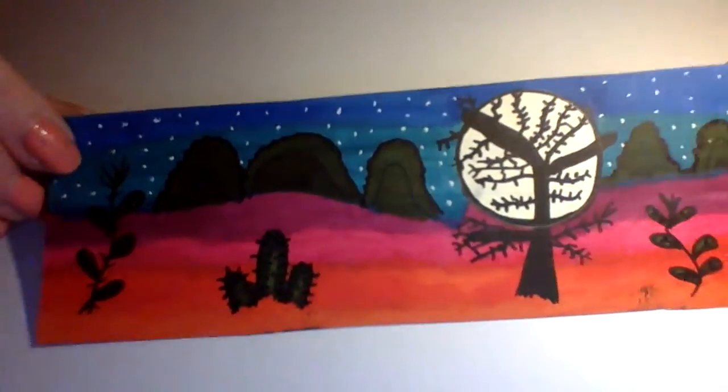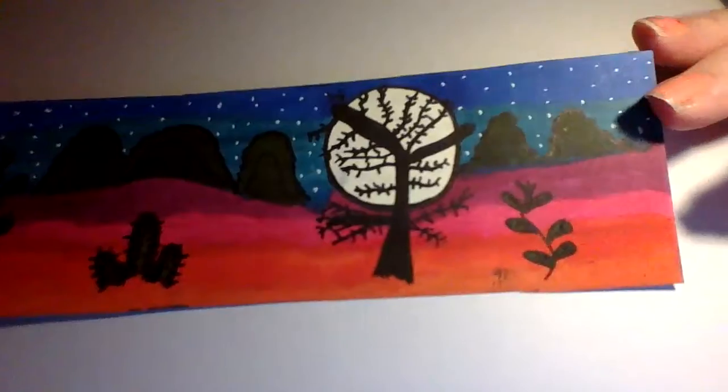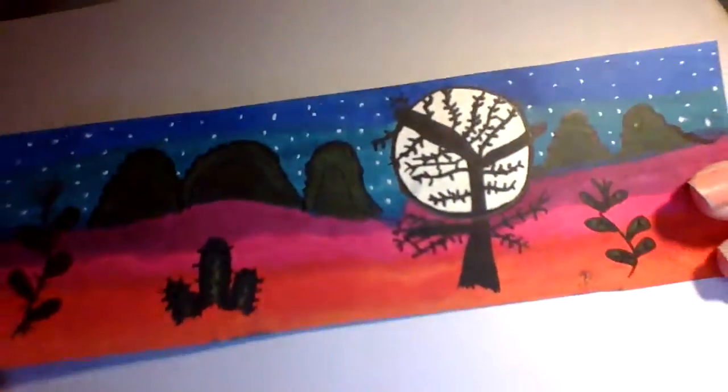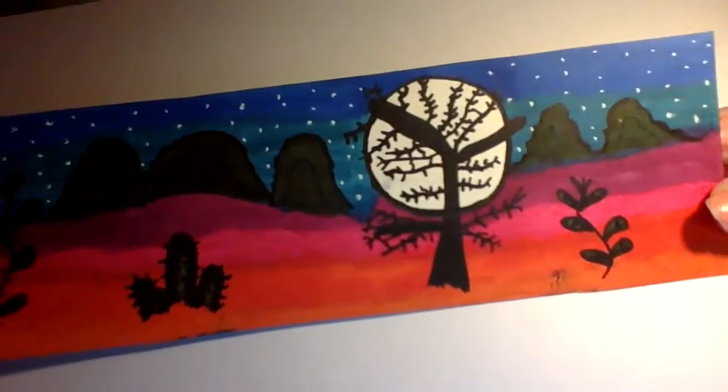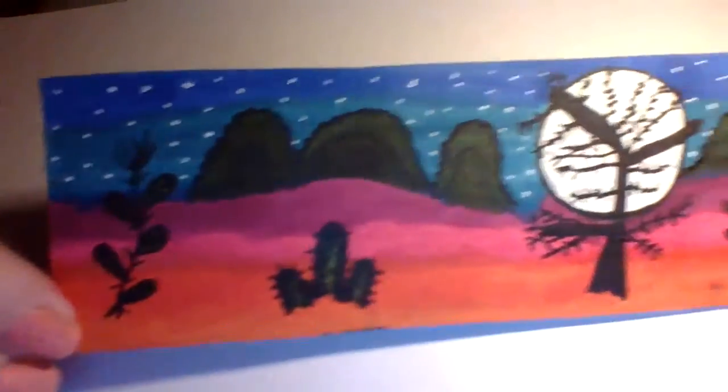Cactus desert inspired mountain background, two-tone sky background, tree, moonlight, very bright pretty stars in the background — one of my favorites. I did it with alcohol marker pens. Love the color blending, love the tone. I hope you like this one too.